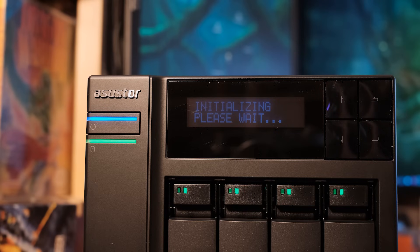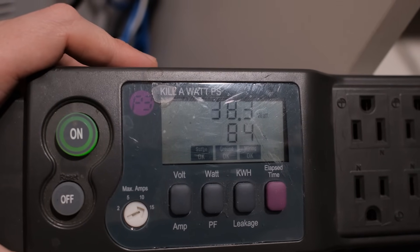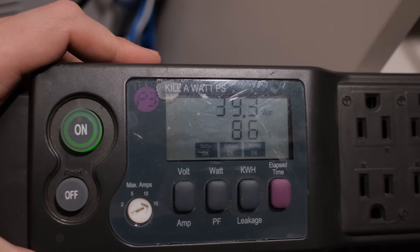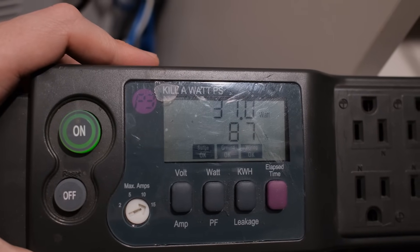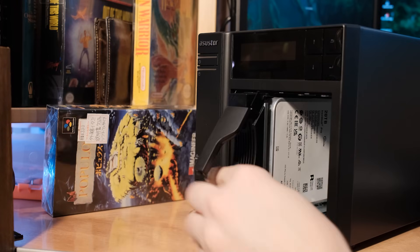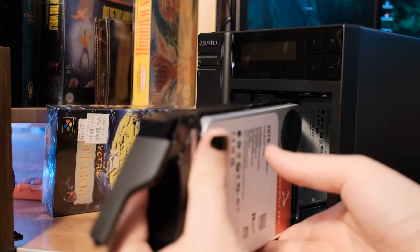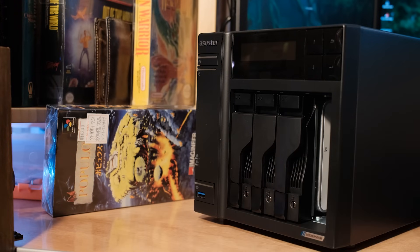This NAS is extremely efficient — it uses under 40 watts when using all four hard drives and moving files back and forth. That's less than my laptop uses, so I much prefer using this as an always-on device compared to a desktop or laptop. If you're ready to upgrade to a better storage solution, I recommend you check out my videos in the description. I'll also talk about why I use the Seagate IronWolf Pro drives — all that stuff is in the description.